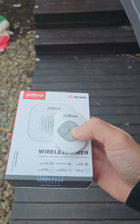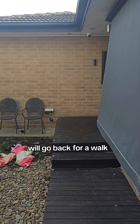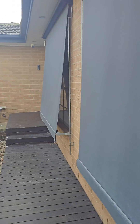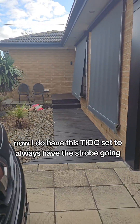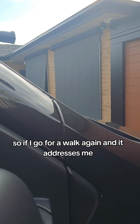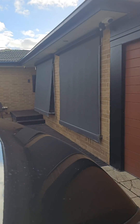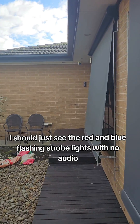Let's disarm it. I do have this teoc set to always have the strobe going, so if I go for a walk again and it detects me, I should just see the red and blue flashing strobe lights with no audio.